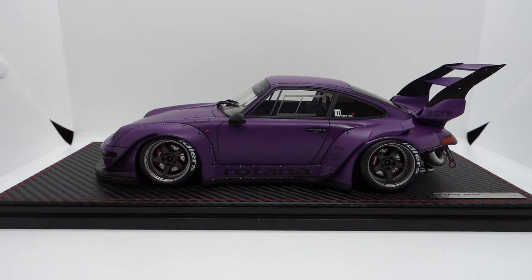So as you know, this model is actually an Ignition Model Web Special Limited Edition. According to the Japanese IG website, it's stated that there is a limit of 60 units. However, it wasn't listed on the international website, so I couldn't accurately tell you how many units of this Rotana are being produced.